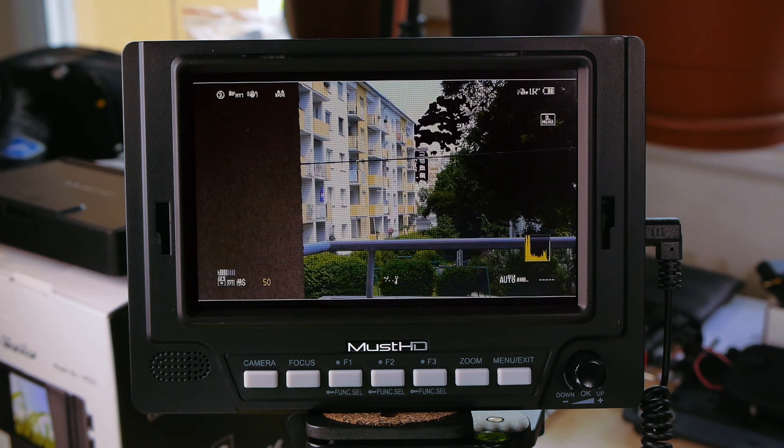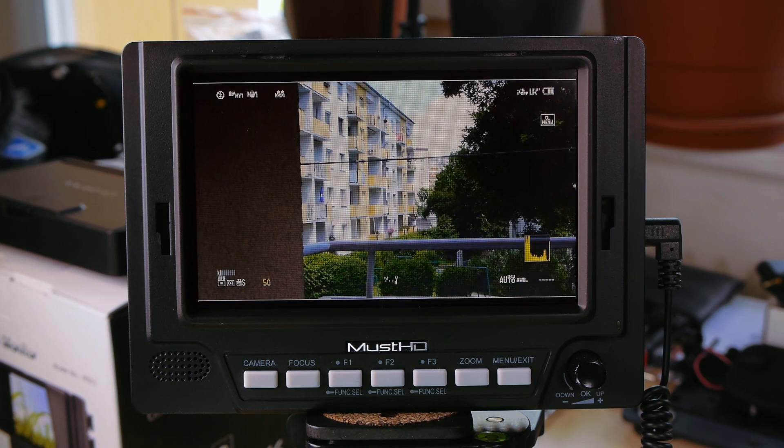That's it more or less. If you have any questions, don't hesitate to ask. Subscribe — there are more videos coming in the future. I don't know when I'll have time to make them, but stay tuned. Thanks for watching.